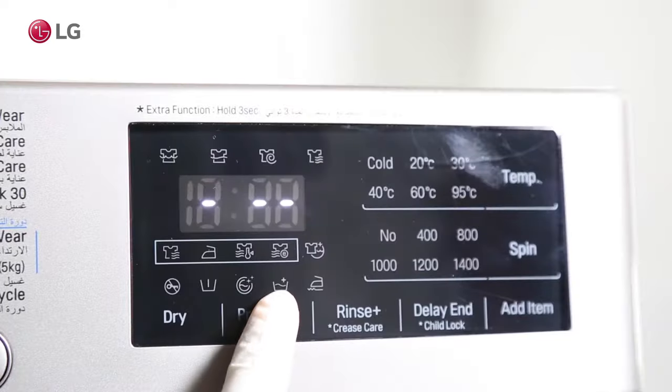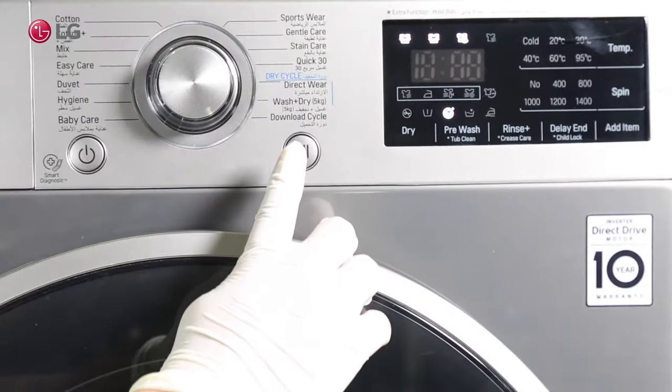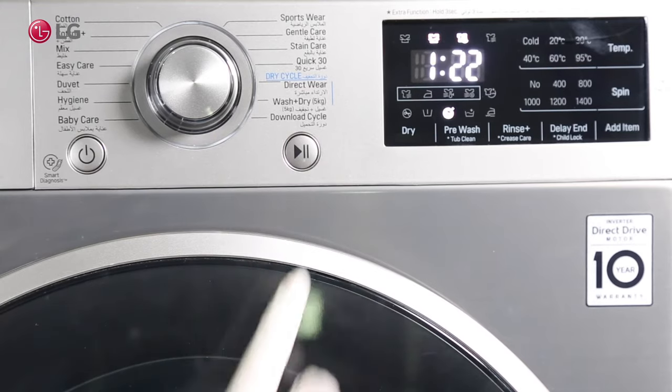To activate the tub clean wash cycle, press the pre-wash cycle button for 3 seconds. An indication of the TCL will appear on the display. Start the tub cleaning cycle by pressing the start button.